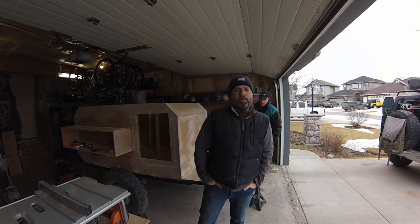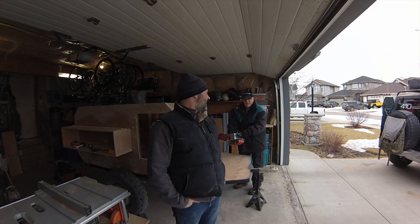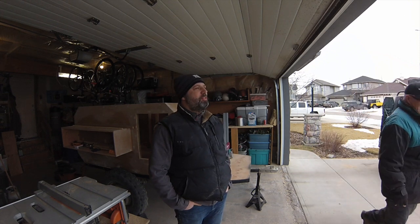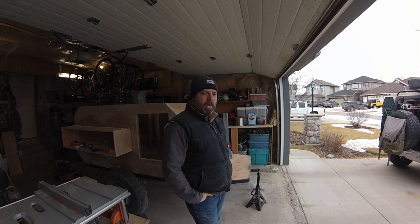Good morning everyone, Cappy here - 410 Expedition. This is around day five of the trailer build. We did day one and day two last weekend and I've been working every night this week. Pierre and Bruce are here today to help out - we're going to get the top on today.